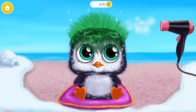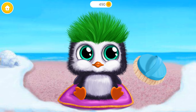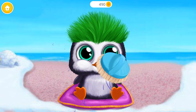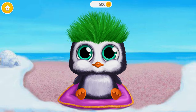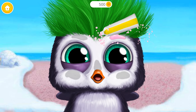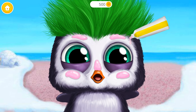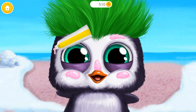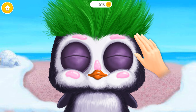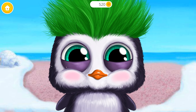Let's dry the feathers! Brush it! Awesome! Now apply some face cream! Rub it in gently! He looks adorable!